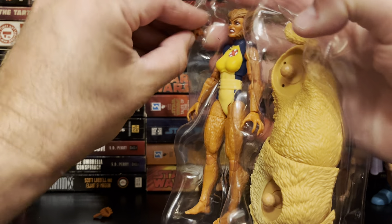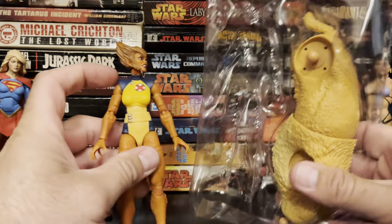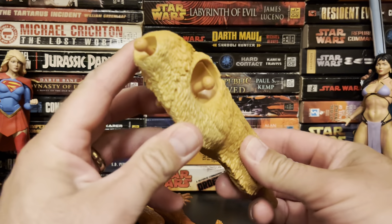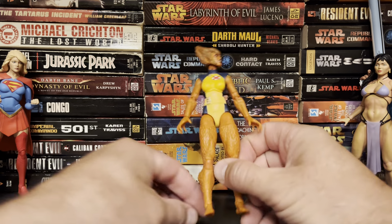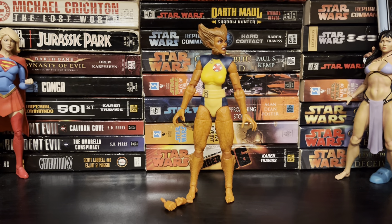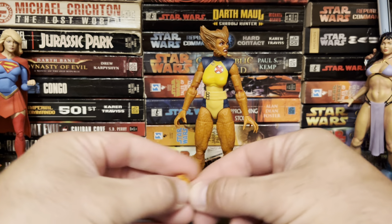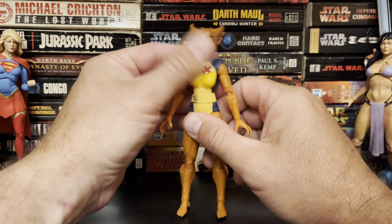Other than the big Build-A-Figure piece, there is not a lot in this package. You get a big lion's body — a sabertooth cat's body — and then you get Wolfsbane. We do get two punching fists, which is fine, though she doesn't normally use punching fists, so they'll probably just go in the parts bin.